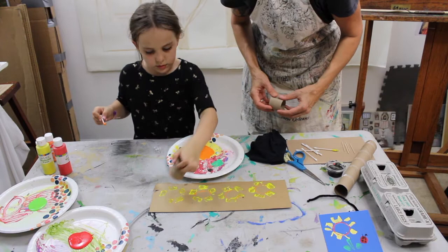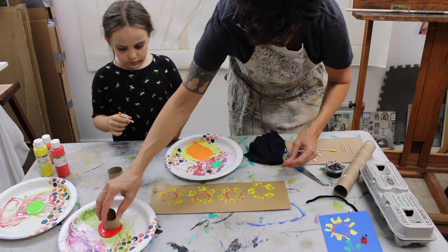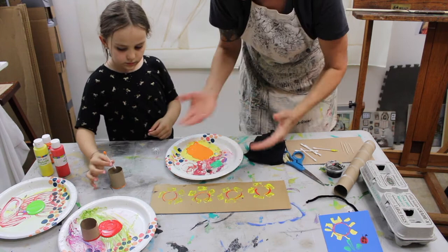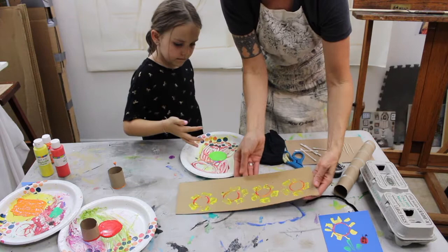Then we're gonna take a little red and do the same thing — dipping into the plate of red, gonna fancy it up a bit. For our stems, would you like to be the stem maker? Let's take our green and you're gonna use one of your fingers and draw a line. I'll turn this around so she can draw her line out — do that on each flower.